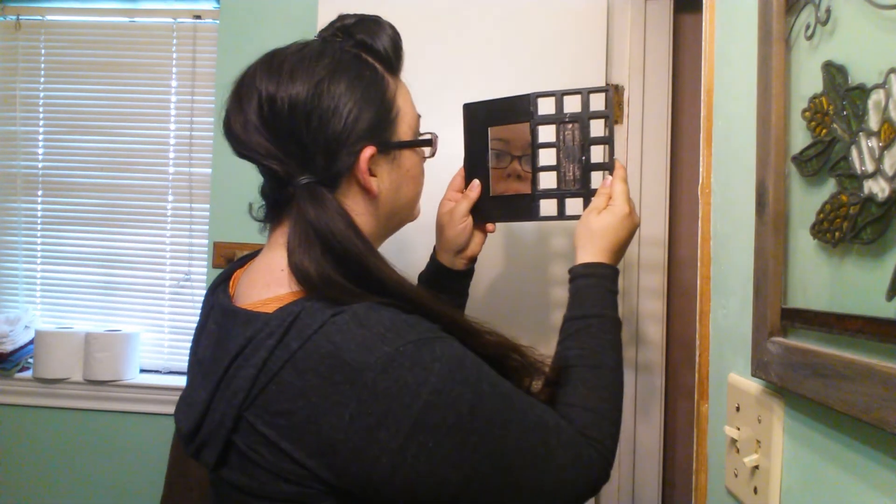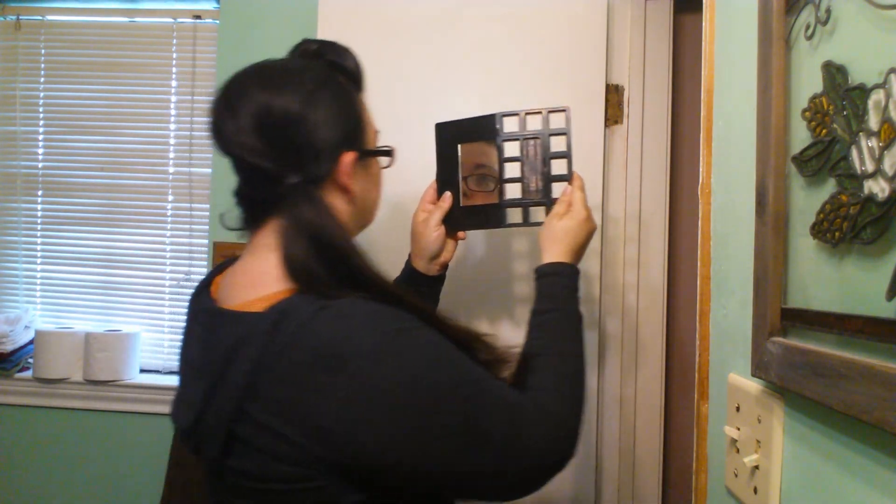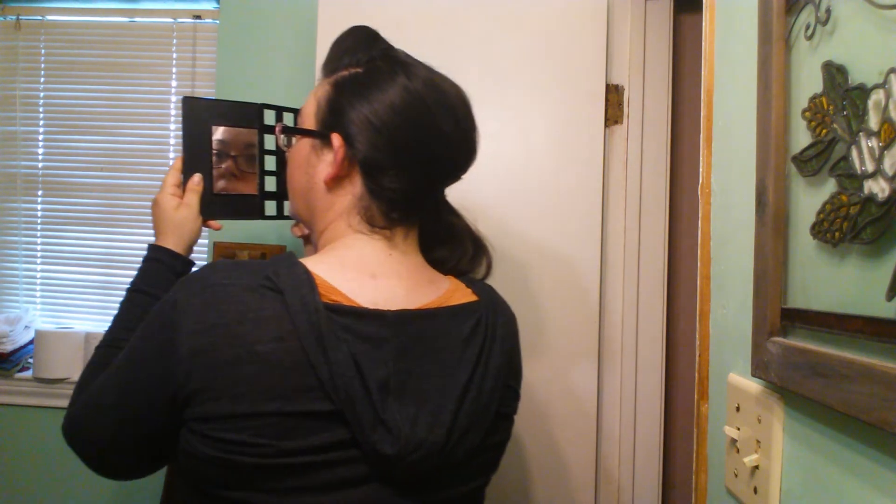Let's see how that turned out — hopefully it turned out okay. I think it's okay. So now we're going to do half of a braid, just a regular braid.